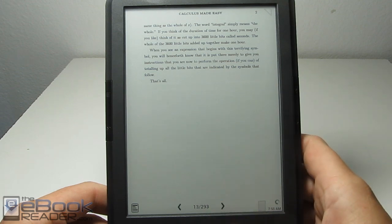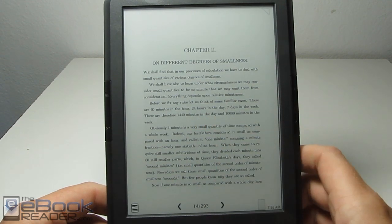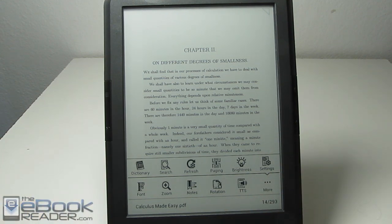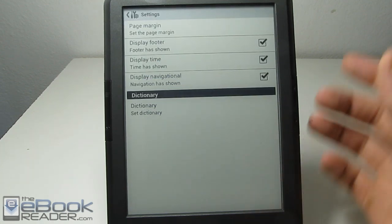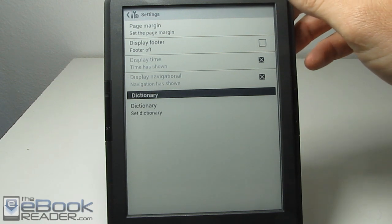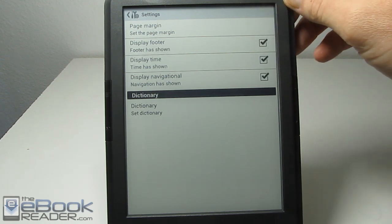Let me go ahead and go to a clear page here. Basically, if you tap in the center of the screen or hit the menu button, you get all the different settings options. We can go into the main settings menu — that's how we display this footer at the bottom. It was kind of annoying in regular ebooks, but with PDFs you can change modes like scribble, so it's a little bit more helpful.